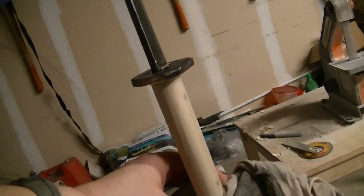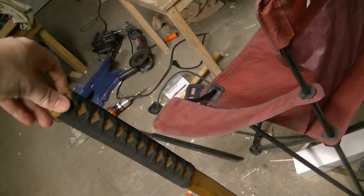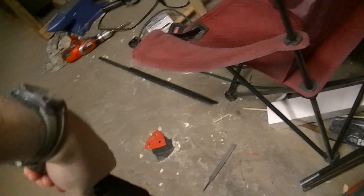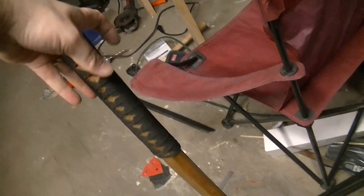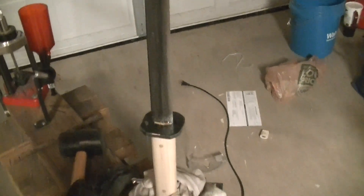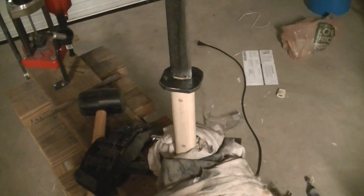Tomorrow I plan on getting the supplies to wrap the handle to make it look like a traditional sword handle wrap — I saw a video on how they do it, so I'm going to give it a try. It might look like a third grader did it, but we'll see. I'll give it the same wrap as this one, then get the guard shaped and re-blued, put the edge on the blade, and it's getting close to done.